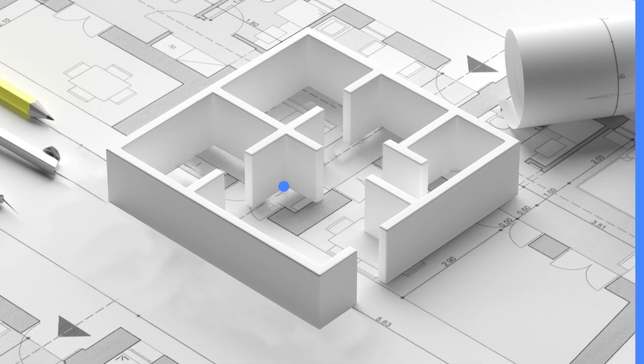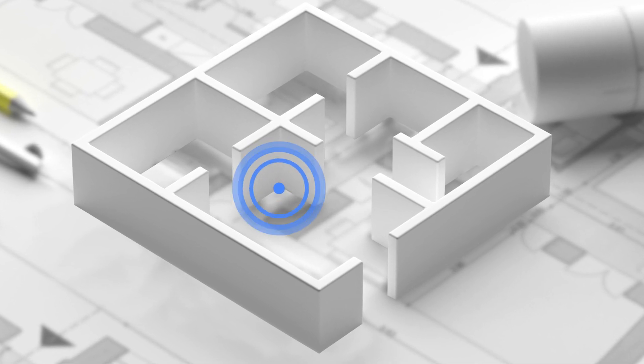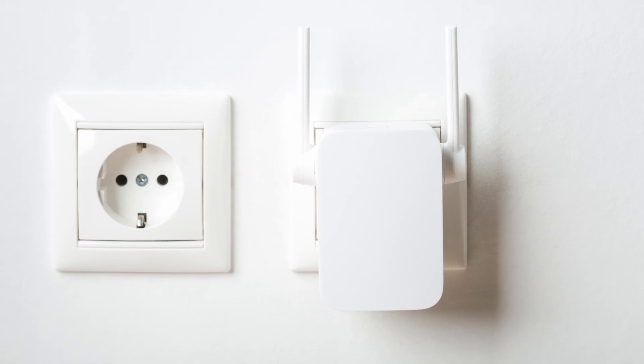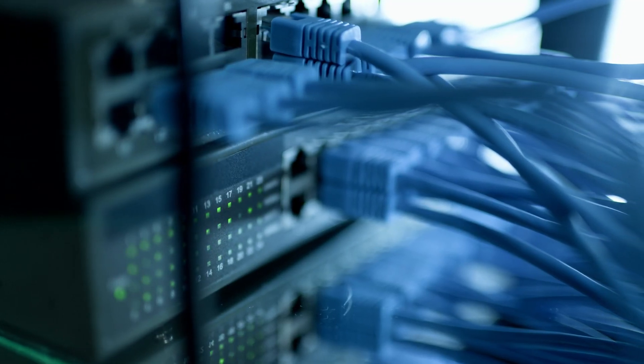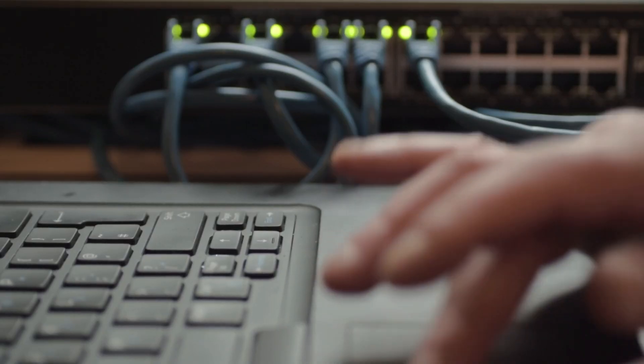Now for the access points. You'll need these to extend the range of your internet. For wireless networks, a router should be sufficient enough to cover a home. However, for larger buildings, you'll need to set up multiple Wi-Fi boosters or routers. For wired networks, the same applies but with Ethernet switches. Place them accordingly around your home. Connect the access points to your router and set up their wireless settings.